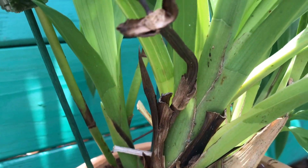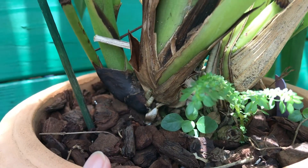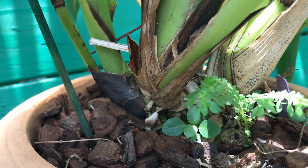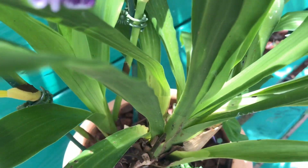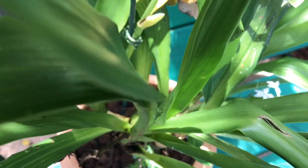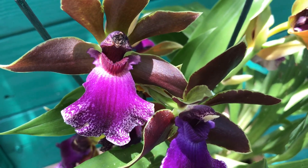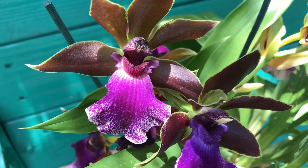Hopefully this second growth will also bloom for me, because it takes a lot of energy from the plant to put out a lot of blooms. I'm glad it's already in medium bark. When I repotted it, I didn't disturb the roots — I just teased the outer roots so they'd spread and moved it into a bigger pot.